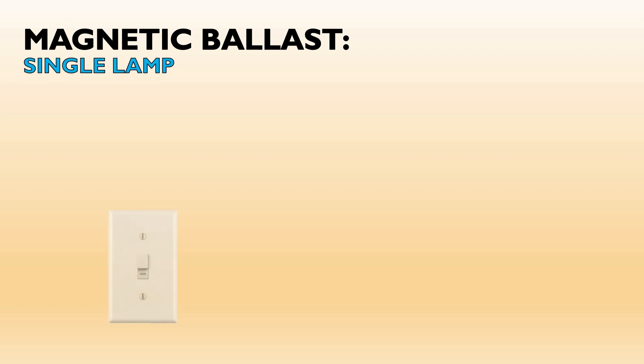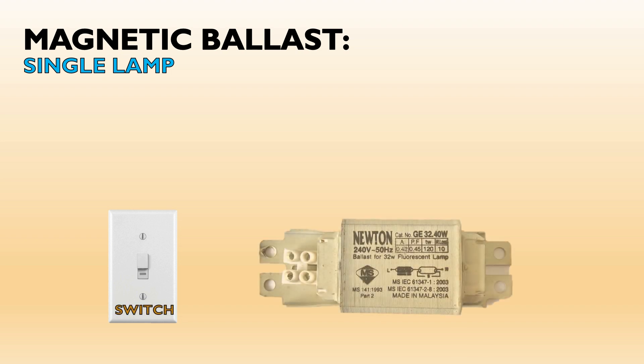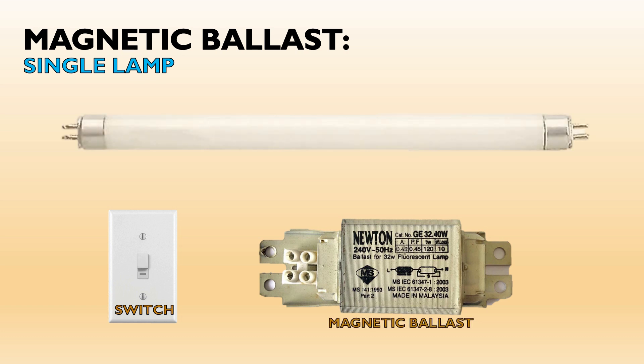We require an electrical switch, then a magnetic or electrical ballast, a fluorescent tube lamp, and a starter device.